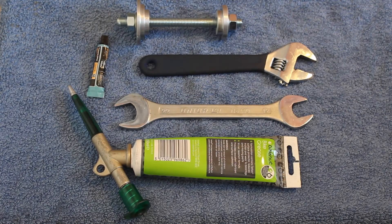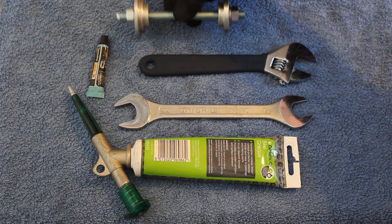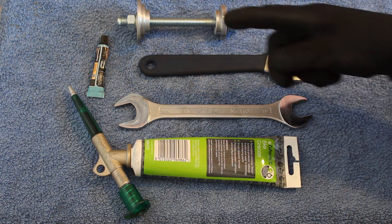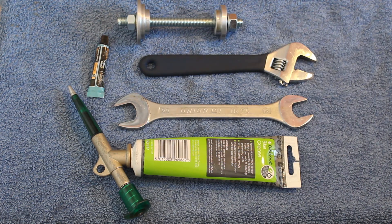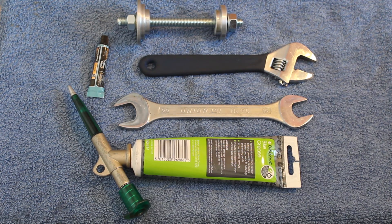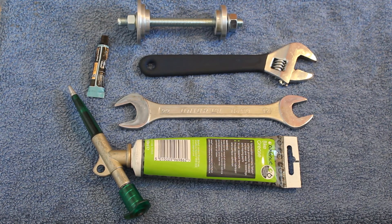The tools you'll need for installation are the Burton Bikes Bottom Bracket Press Tool, two spanners, and some kind of grease or locking compound. It's worth checking with your manufacturer first, as your frame material and bearing manufacturer will decide which type of lubricant or locking compound you need.